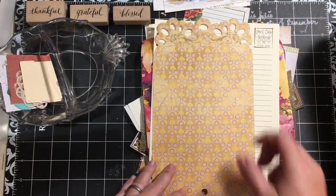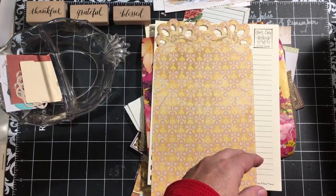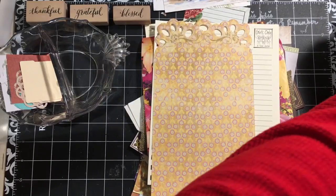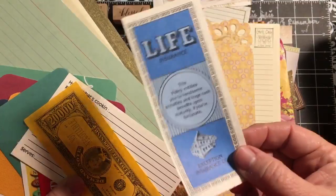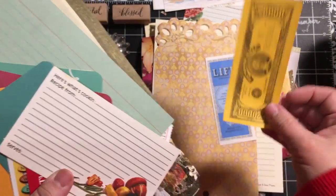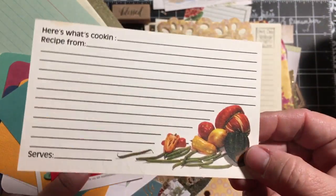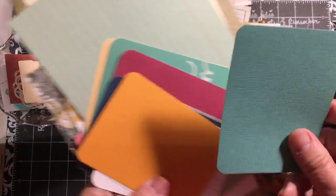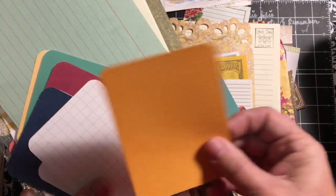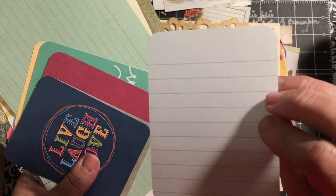Now we're down to all the things that I crazily added today — I got a little out of hand. So from the Game of Life, a life insurance card. Remember the Game of Life? You get $20,000 — not negotiable though. You get this little recipe card, these game pieces, and some project life cards. There's plain, plain, graph, and lined varieties.